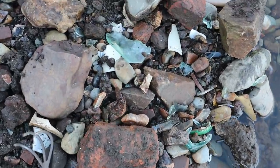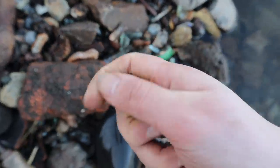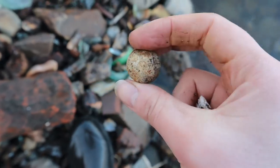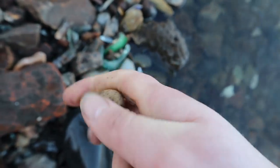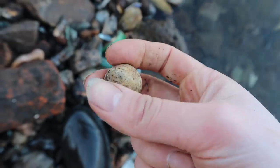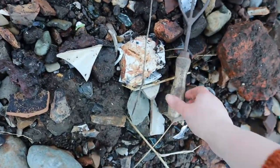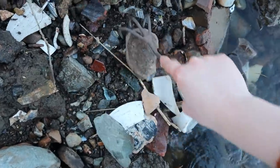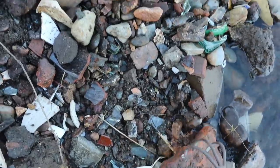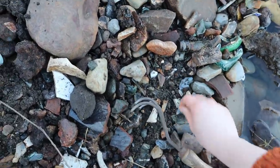I've just spotted something else here — it's a nice big stone marble, clay marble. Actually it does feel like stone. Some of them are actually made of stone. I think I might do a bit of scraping, just some light scraping at the edge here. The treasures could very well be hiding underneath.